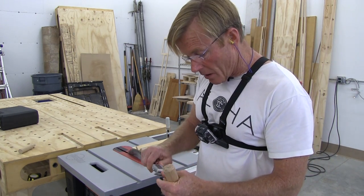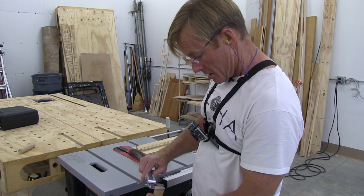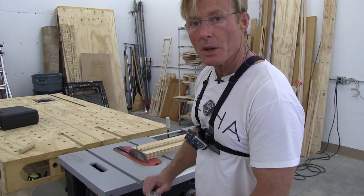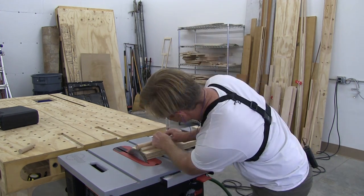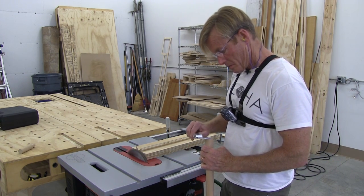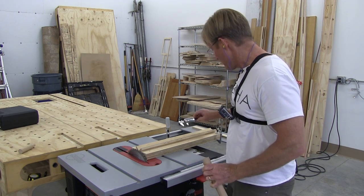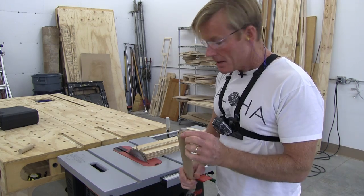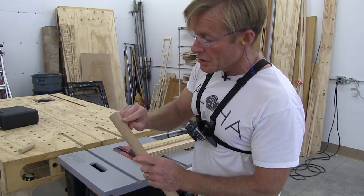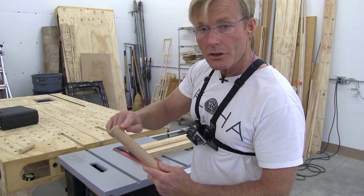I've got it started. Now I'll check my dimension — I'm at about 21 millimeters plus, so I'll take the blade up just a little bit more. Once I have the blade at the right depth, I'll determine how far in I want to go, start on the furthest-in part, make that cut, get it nice and round, and just work my way out.